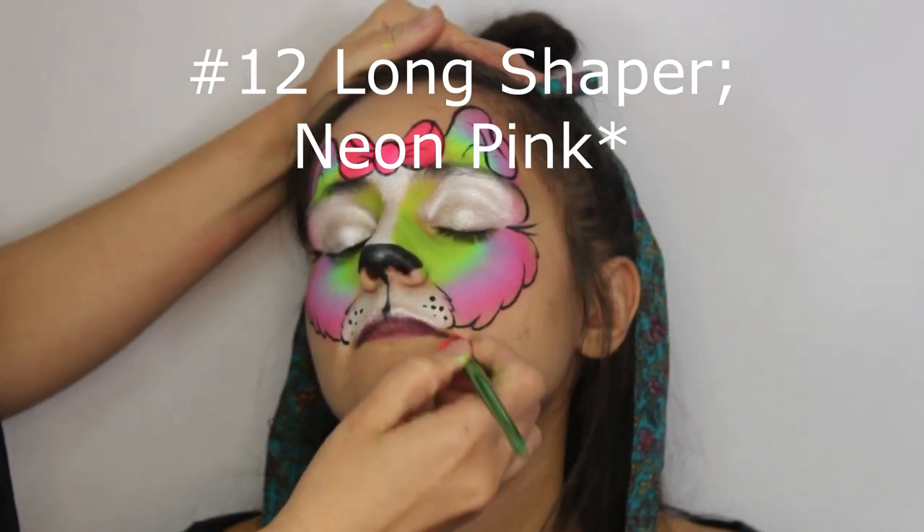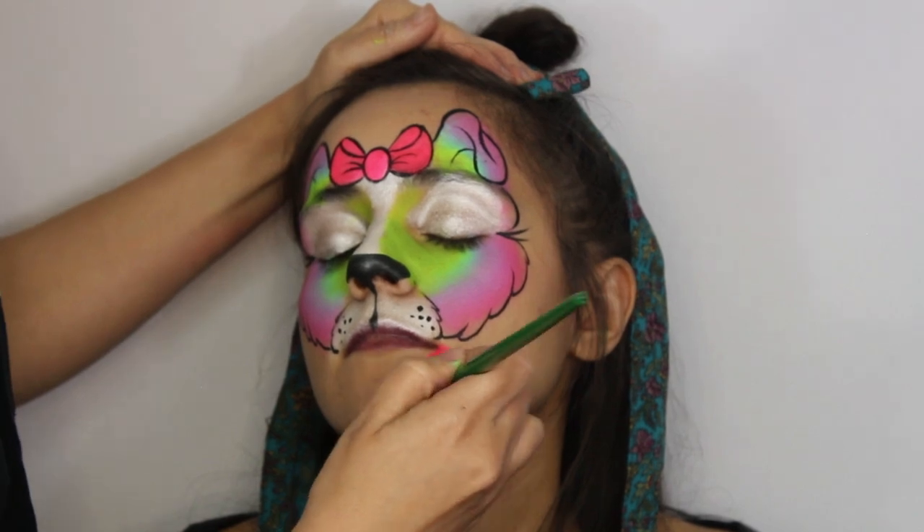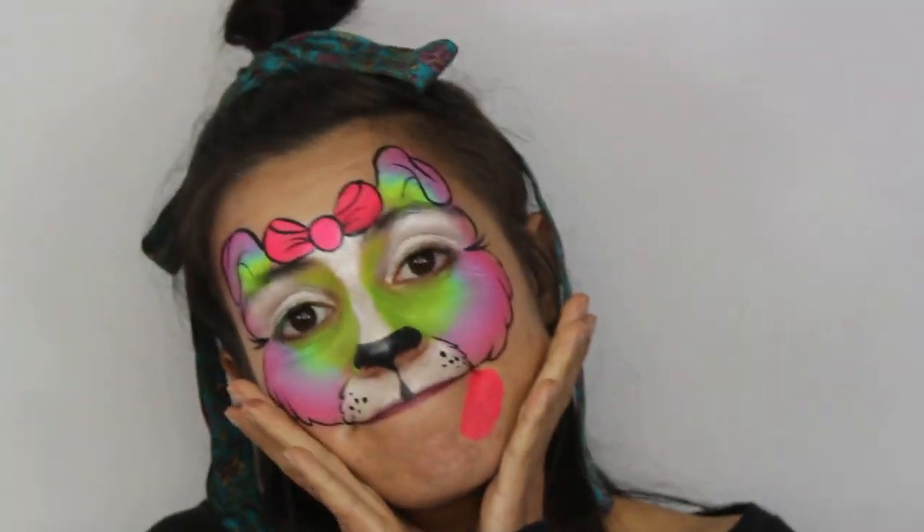Next with a number 12 long shaper, draw the tongue in neon pink. Start at the corner of the mouth and make it come to a point, while the bottom looks like a giant balloon.